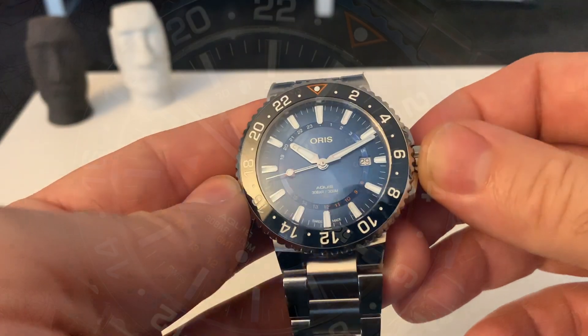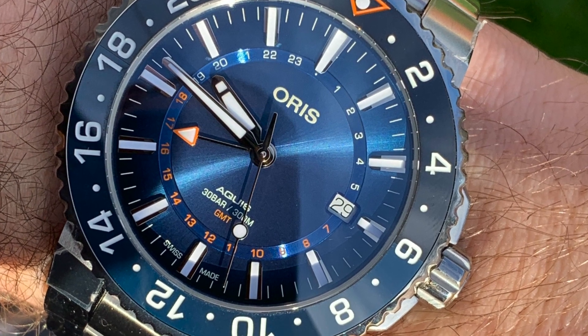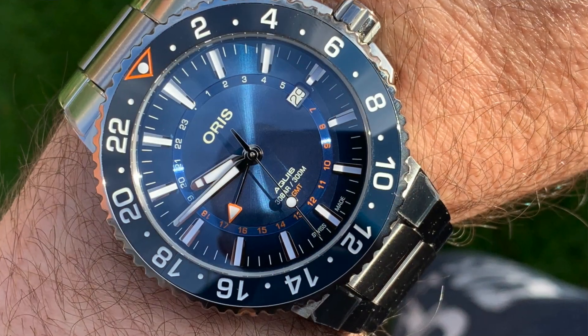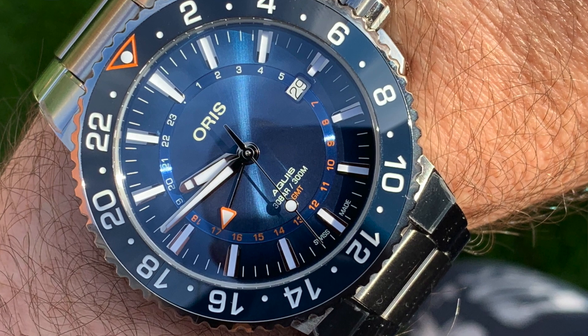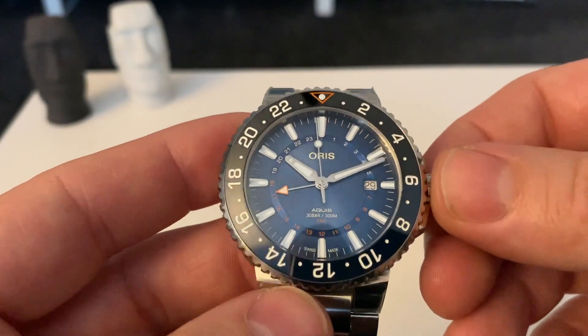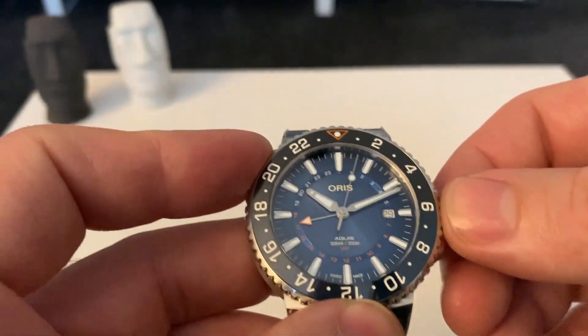The dial — there's no arguing the fact, it's simply lovely. It's this thing at the moment with blue dials — they're very much in vogue and this one does a great job. The sunburst effect on it is fantastic. The different hues depending on the lighting conditions are also amazing. You need this watch outside to really appreciate that blue. It is stunning.